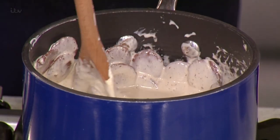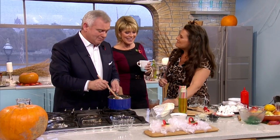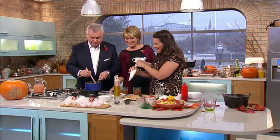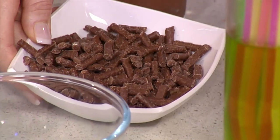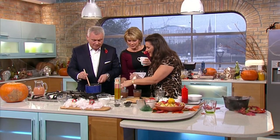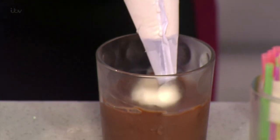Once the chocolate is melted, we're going to add some of these chopped mint matchstick biscuits. So you've got your matchstick things and then we're going to chop them and pop them in there so you get a nice crunch in the mousse.